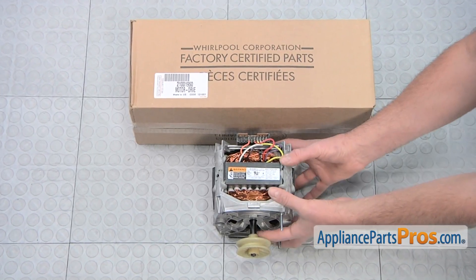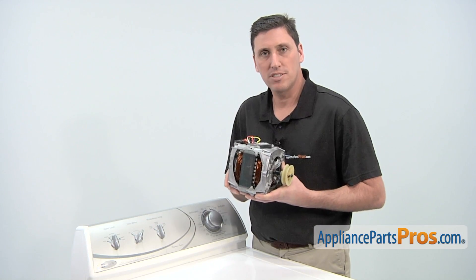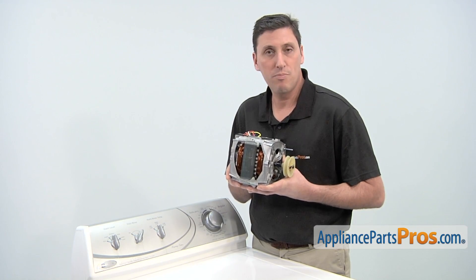When you open the package you'll get one new motor assembly. The reason why you'd be replacing the motor assembly is if the washer won't start, if the washer won't agitate, or the pumps won't pump.